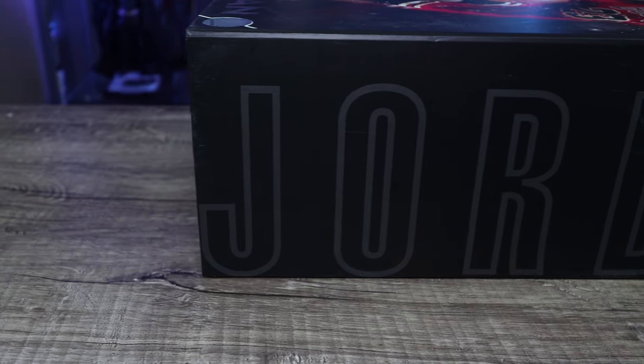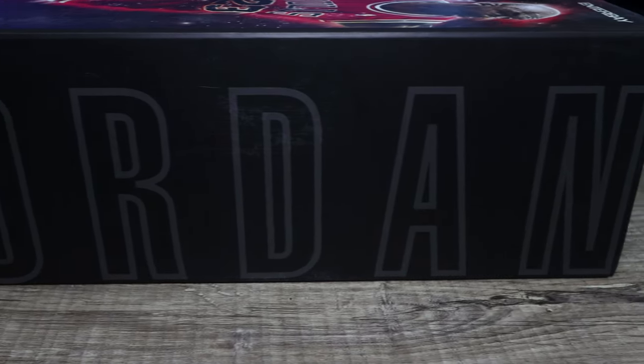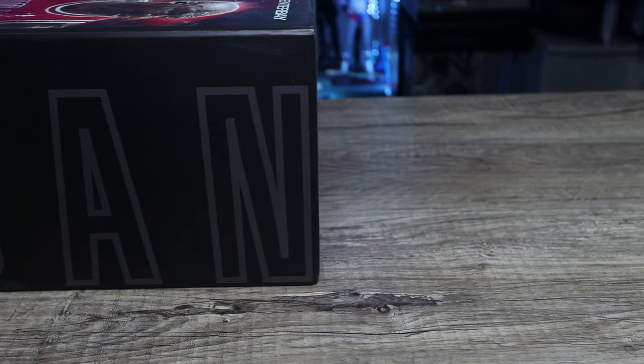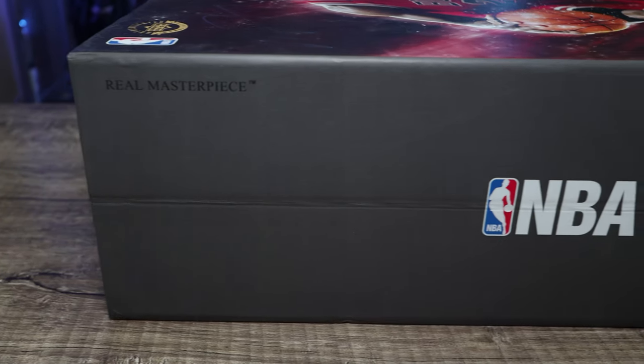As far as Enterbay figures, head over to BigBadToyStore.com — they've got a bunch of Enterbay figures. If you're looking for the Kobe Bryant dual pack, I know it's really hot right now, so head over to Big Bad Toy Store. I'll put the link down below.